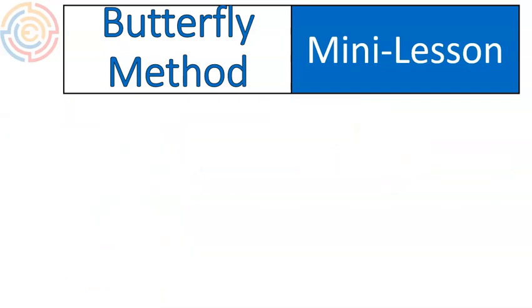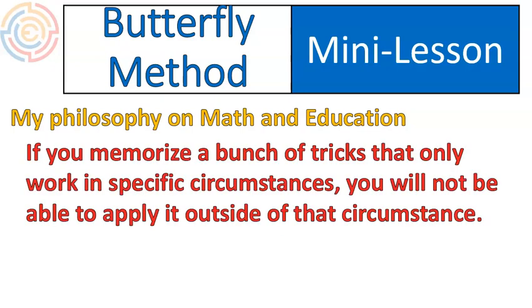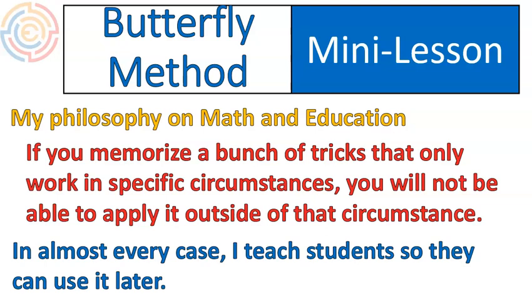I want to talk a little bit about my philosophy on math and education in general. If you memorize a bunch of tricks that only work in specific circumstances, you're not going to be able to apply those tricks outside of that circumstance. In almost every case, I teach students so that they can use what they learn later. If I can teach you something that will always work, be consistently helpful, and help you understand what you're doing, I think that's a better way.